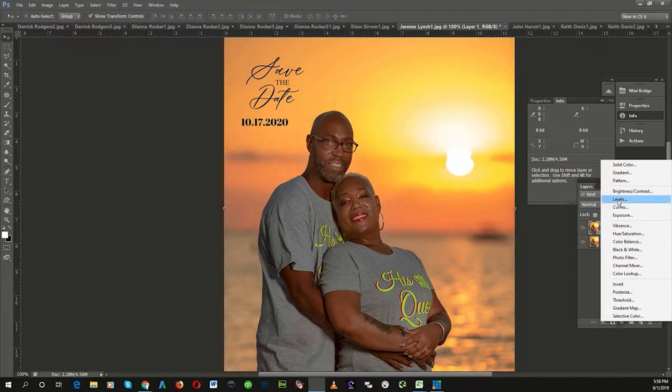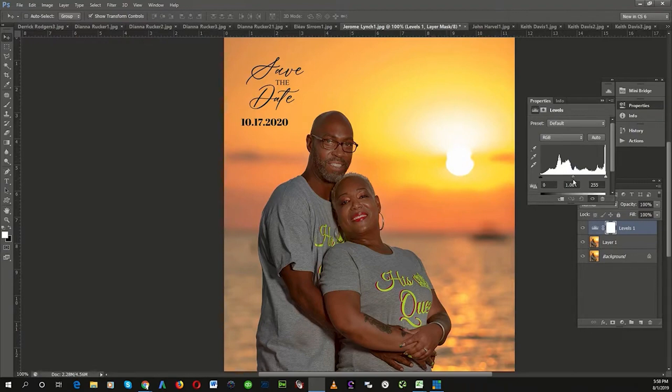Now I'm going to go to Levels. In Levels, I'm going to play around with the mid-level slider — the mid-tones. I am going to bring that mid-tone up a little bit to lighten up the skin tones. I'm going to bring the white slider in — it's going to brighten it up a bit more. I'm going to bring the black slider down a little bit to restore a little contrast. Now that's pretty good, but it just blew out this entire area up here and made it even worse.